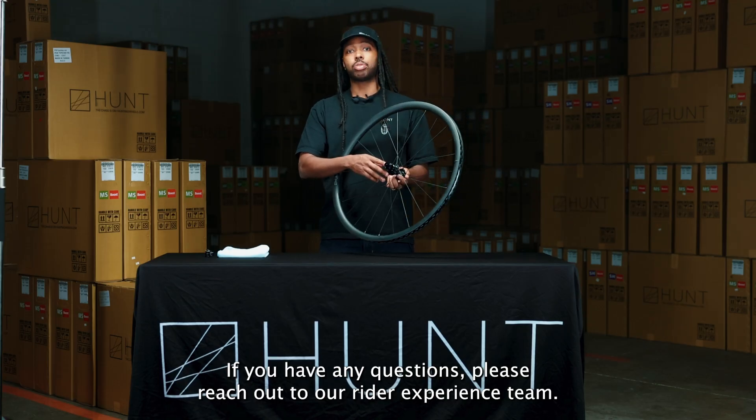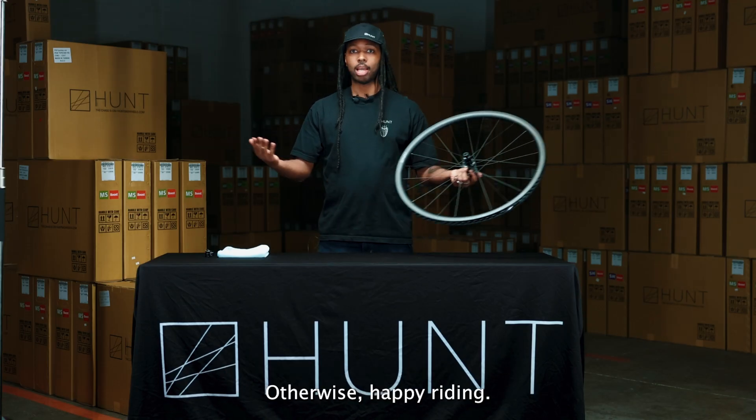If you have any questions, please reach out to our rider experience team. Otherwise, happy riding!